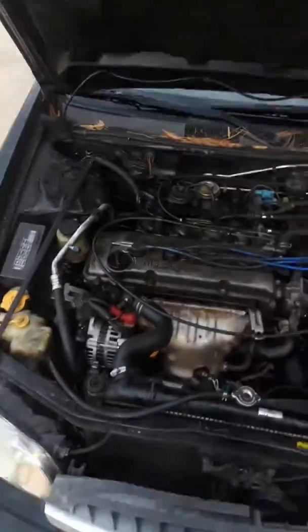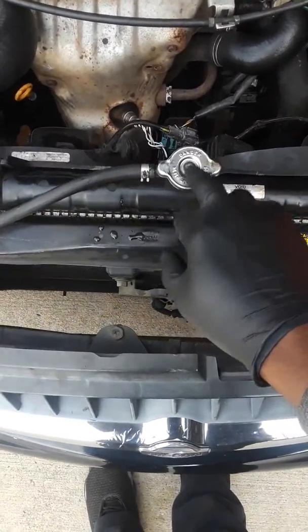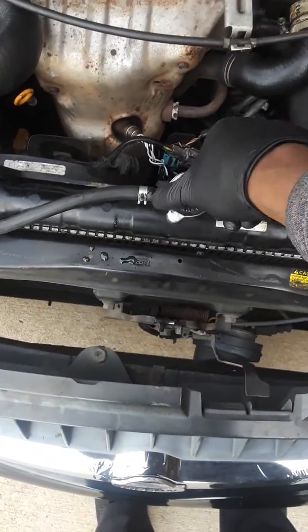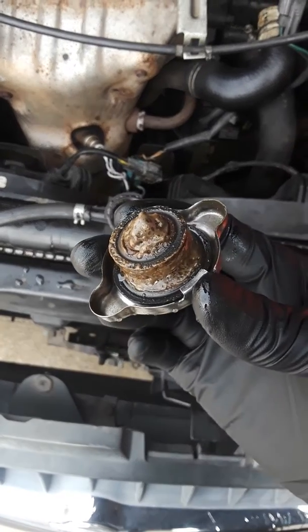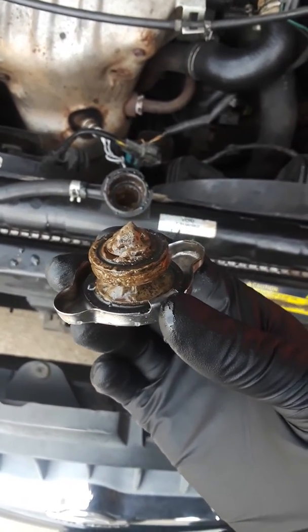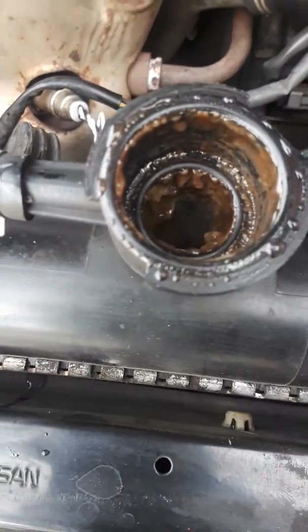Another sign I'm going to show you is the radiator cap. We're going to look up under this radiator cap and see how it looks. And it just shut down. See that under that radiator cap? Look inside the radiator — not good at all.